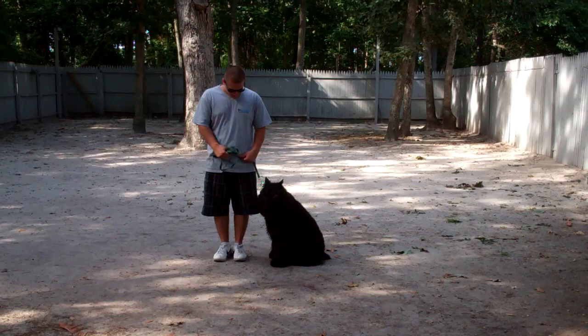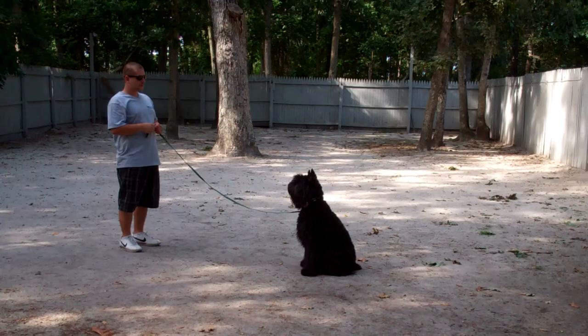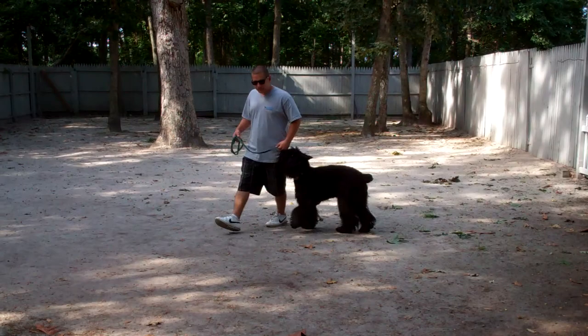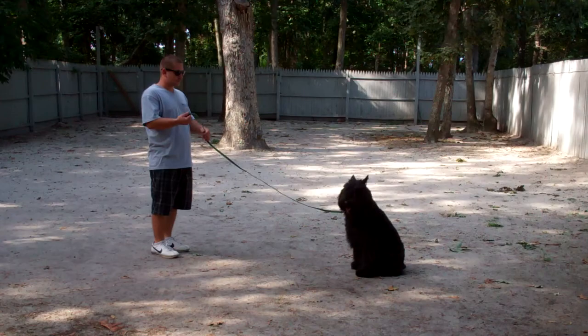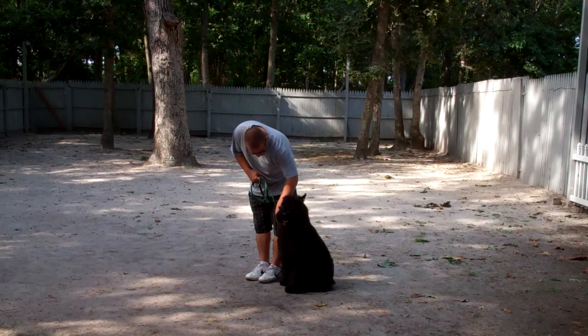The next command we'll show you is the stay command. The stay is a hand and a voice command. You're going to use the open flat of your left palm and the one word firm command to stay. When you first start working on this command you want to make her sit stays relatively short, but build up her ability to stay in this position for longer periods of time. Now she did go into the down, so Barry's going to heel her back and repeat the command. It's always important to follow through when you do give Joy a command. When Barry returns back to Joy, he's going to walk all the way around her and Joy should remain seated until she receives praise or another command. Very nicely done.